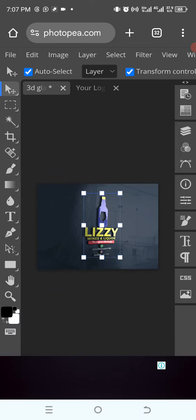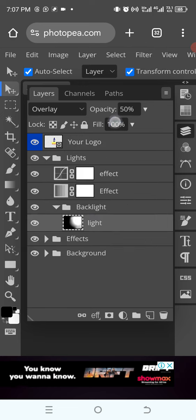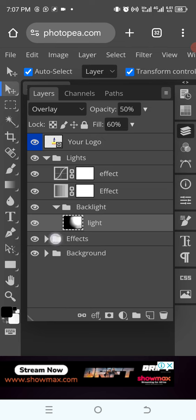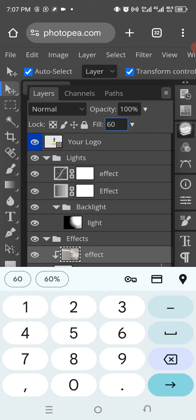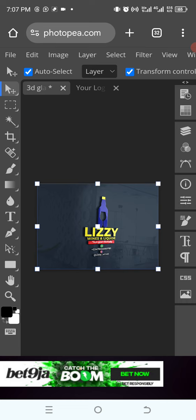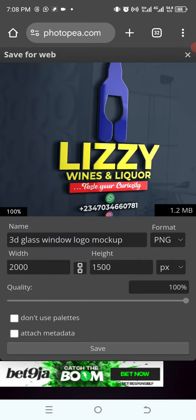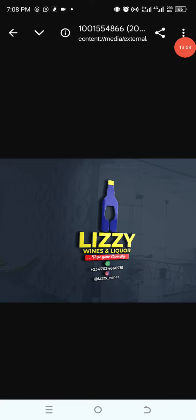The result is out. We need to modify it — go into the lighting part, tap on lights, and reduce the fill to 60 percent. It's brighter now. Go to effects, change the fill to 60 as well, tap on the layer. Now go to file, export, and click PNG. We can see the result — you can use this method to create any related logo design. Thank you for watching, God bless.